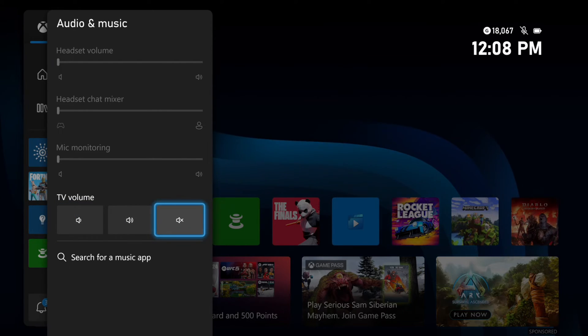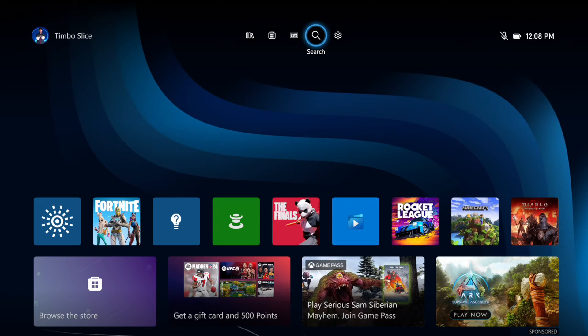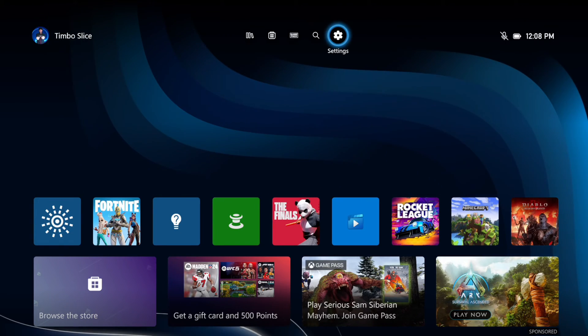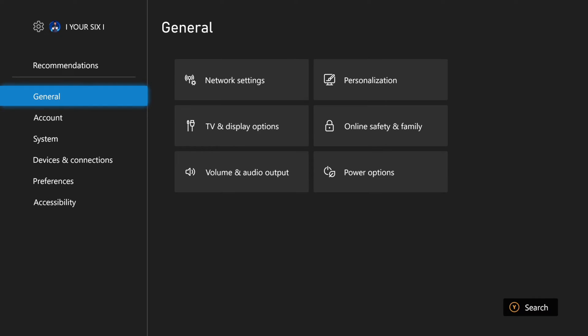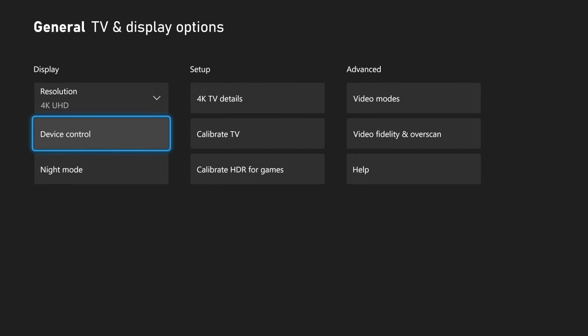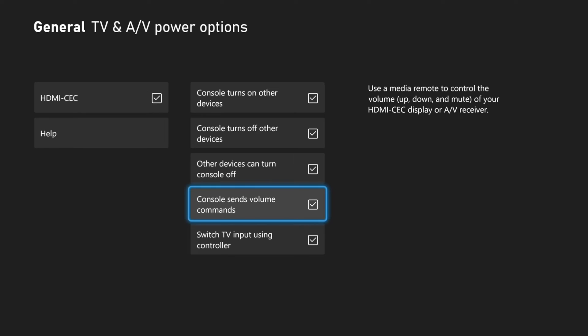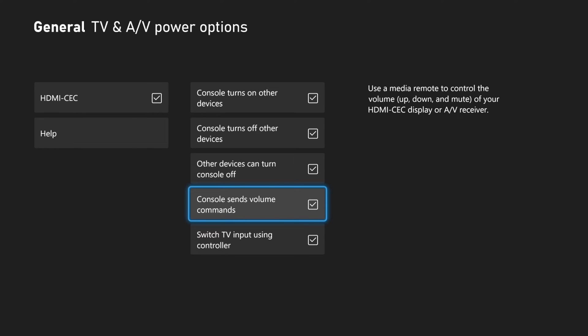So now to actually get this to work on your specific TV, there's an Xbox setting we need to turn on. So on the home screen here, let's go to Settings, then go to General, go to the right and go to TV and Display Options. Then go to Device Control and turn on HDMI CEC.